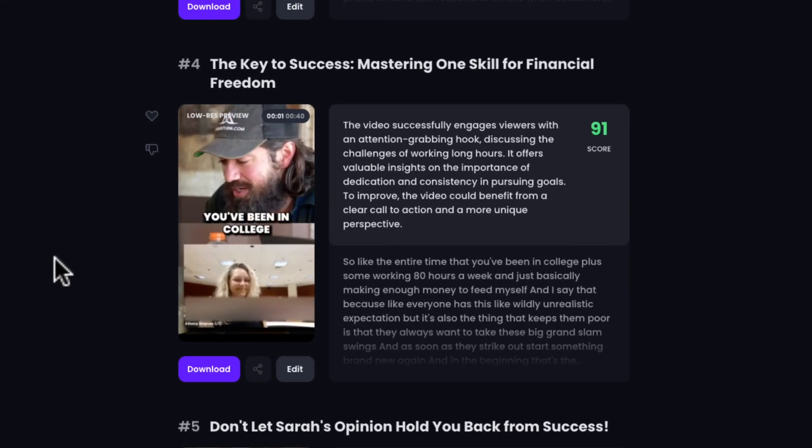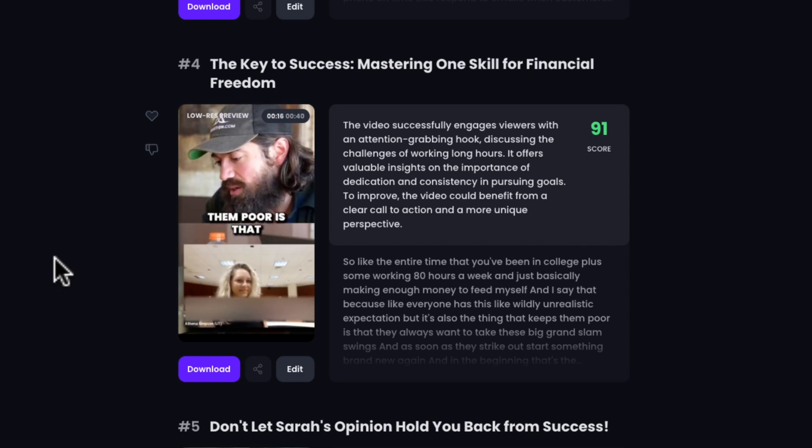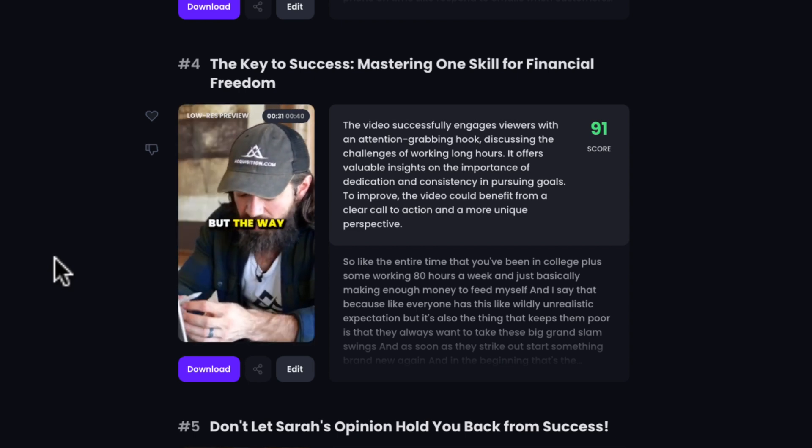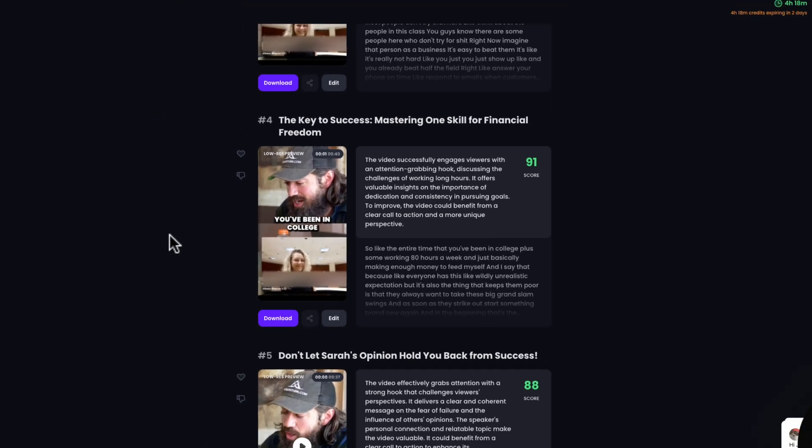Like the entire time that you've been in college, plus some — working 80 hours a week and basically making enough money to feed myself. Everyone has this wildly unrealistic expectation, but it's also the thing that keeps them poor: they always want to take these big grand slam swings, and as soon as they strike out, start something brand new again. The way that you'll ultimately win is getting really good at something, and you get really good at something by doing it many times, and to do something many times it takes a long time. I love that message as well.